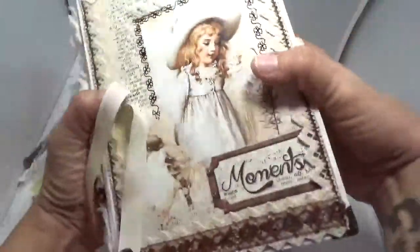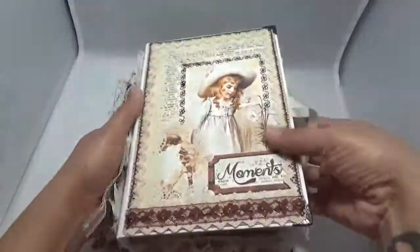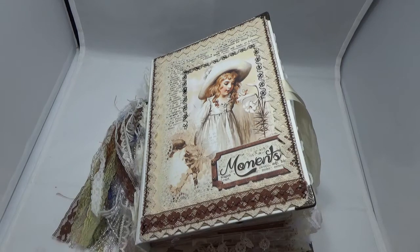Alright guys, that was a biggie — it is one chunky monkey, but it is beautiful! I love it. This is listed on my Etsy if you're interested — come on over and take a look. I have one journal up for sale right now, so stop in and take a peek. Thank you so much for watching and have a great day, bye!